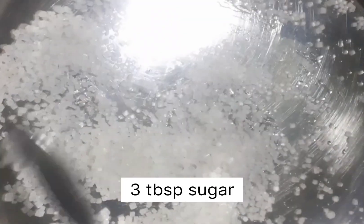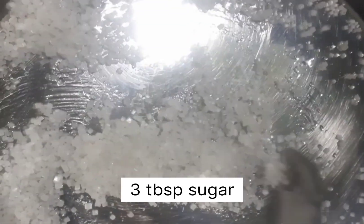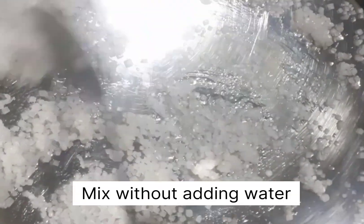I caramelized sugar using 3 tablespoons of sugar.